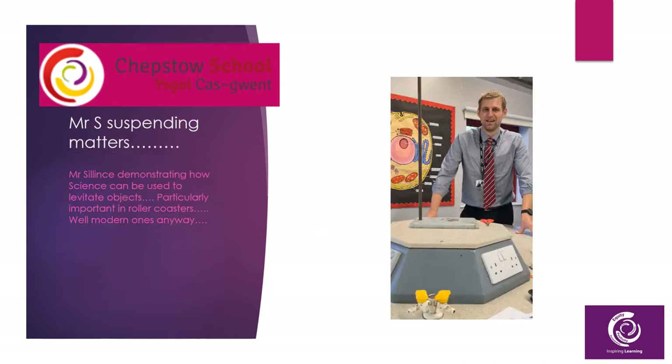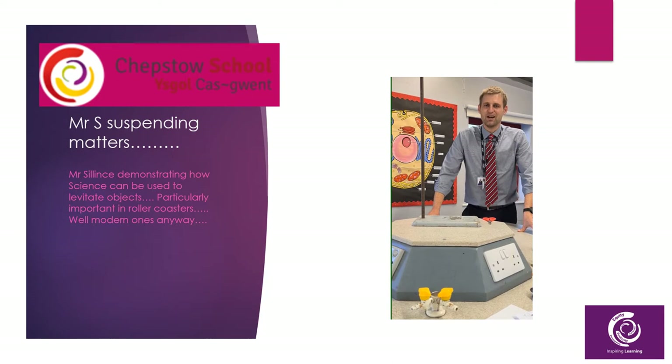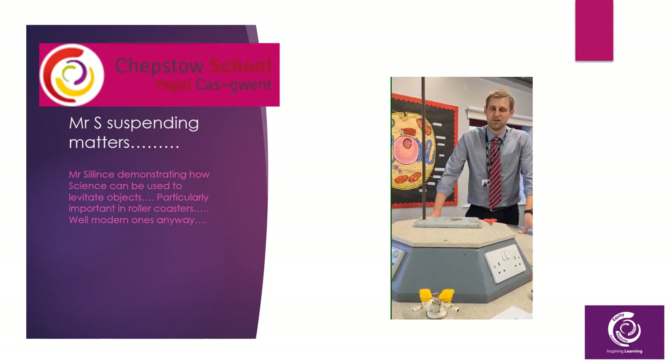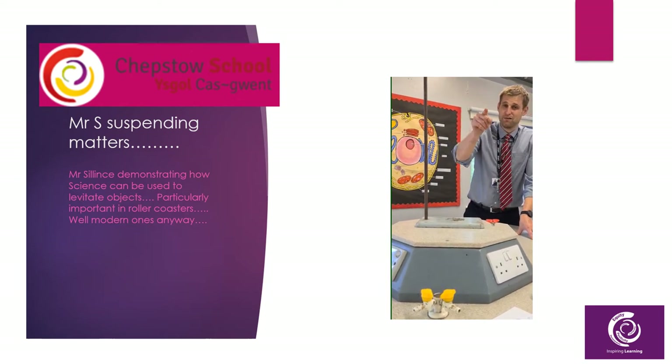Good morning! Hi there everyone. I'm Mr Silint, a deputy head teacher here at Chepstow and also an occasional science teacher. I hope you've enjoyed looking around the school this evening. And more importantly, can you use science to figure out how that paper clip floats?